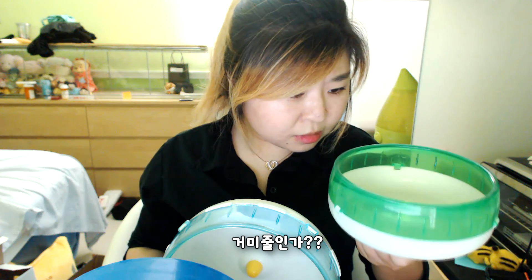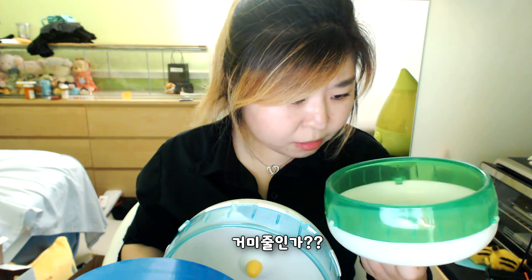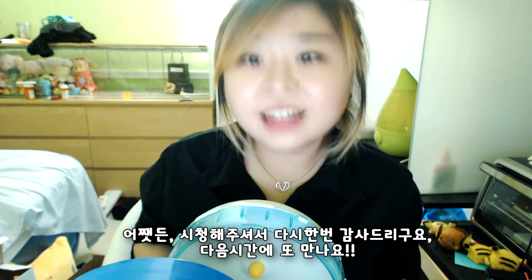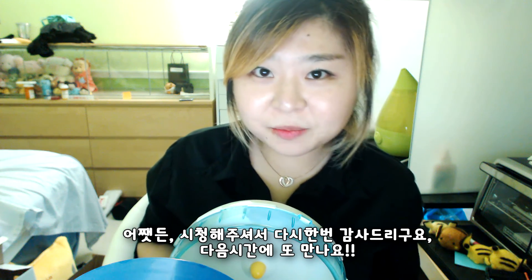Something's dangling right here. Is this a spiderweb? Anyways, and again, thank you for watching. I'll see you guys next time. Bye!